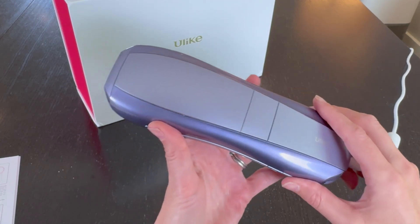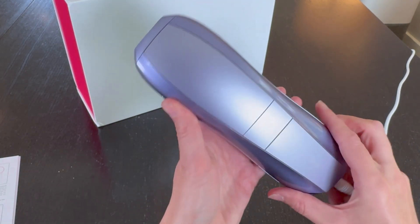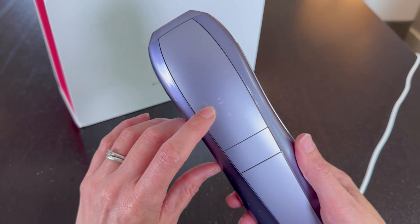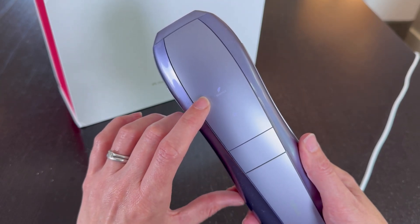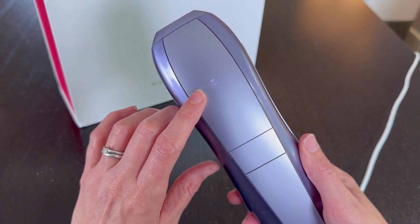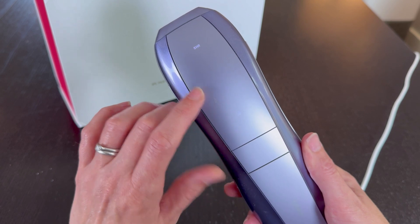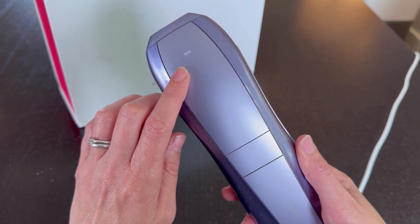Now I have it plugged in. When I press this button it turns on and it's in fast mode. You can press it again and it will go to normal mode, and press it again to go to high mode. If I press the SHR button it'll go to SHR — that's super hair removal mode.